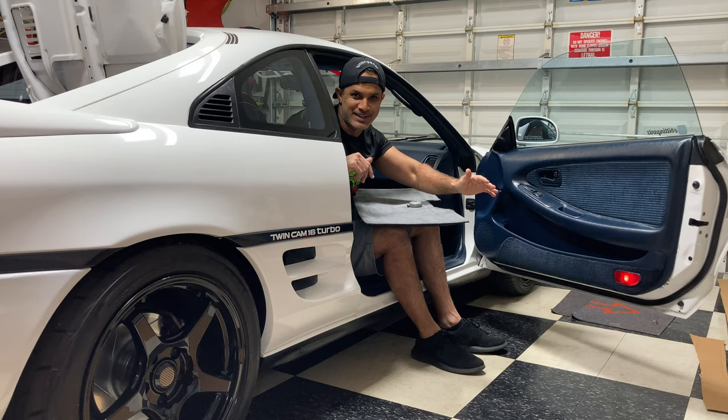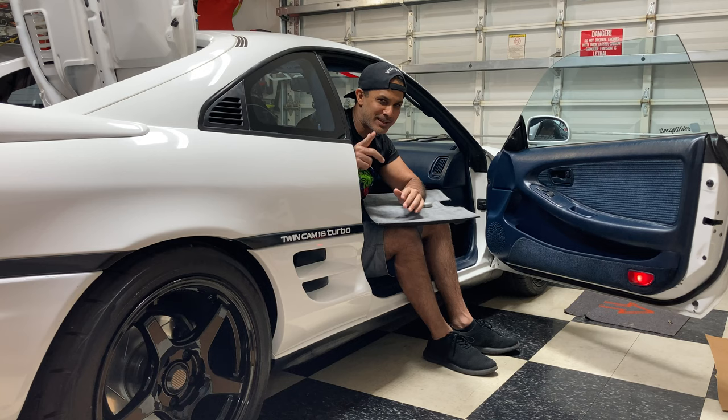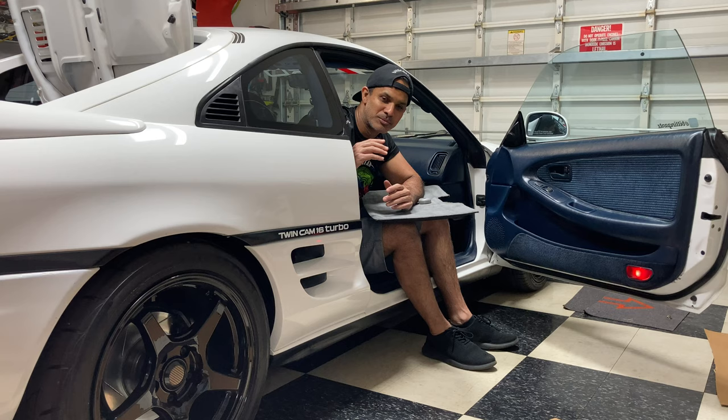We're back on the MR2 today because the last video with the Infiniti, you guys didn't like it. Nobody watched it. So I can tell that my audience is into MR2s, and I get it. So we're jumping right back on the MR2s.